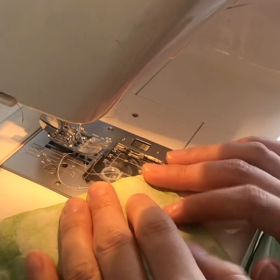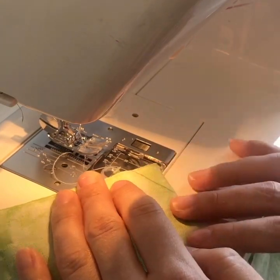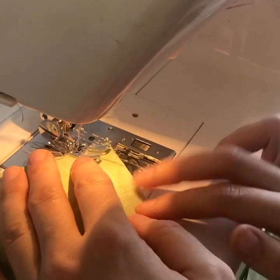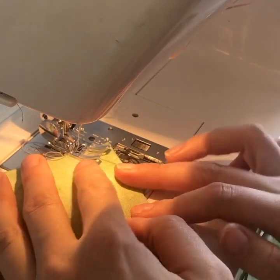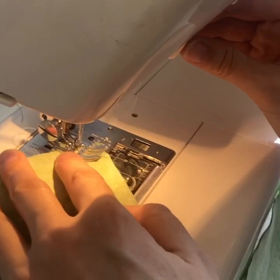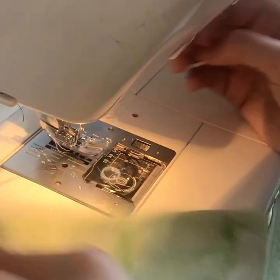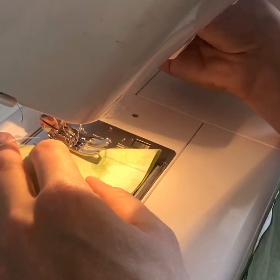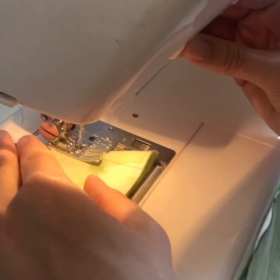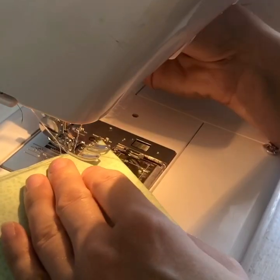To sew our darts and our masks, I have my machine set between a 2 and a 3 on a straight stitch. You want to make sure that you back stitch every time you sew. We're going to do our darts on both pieces.